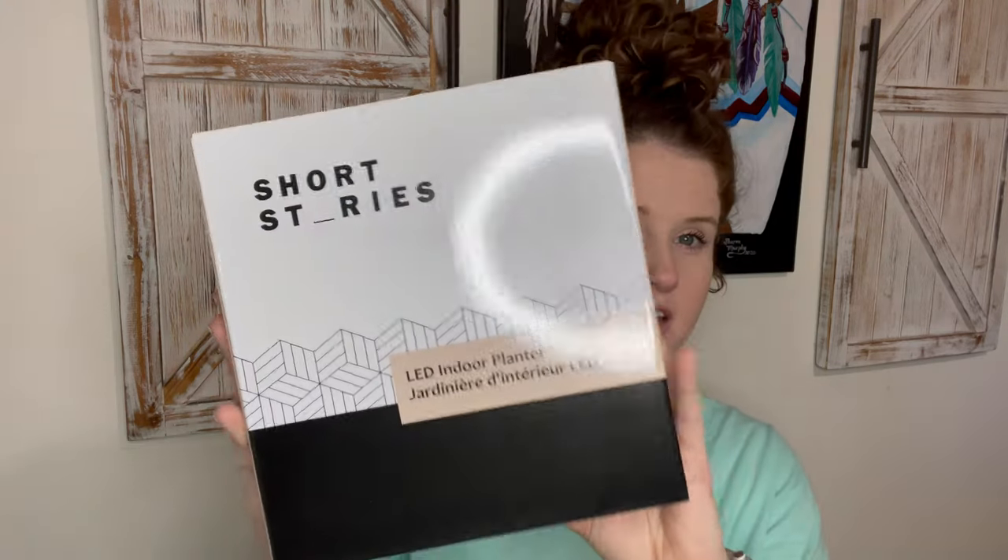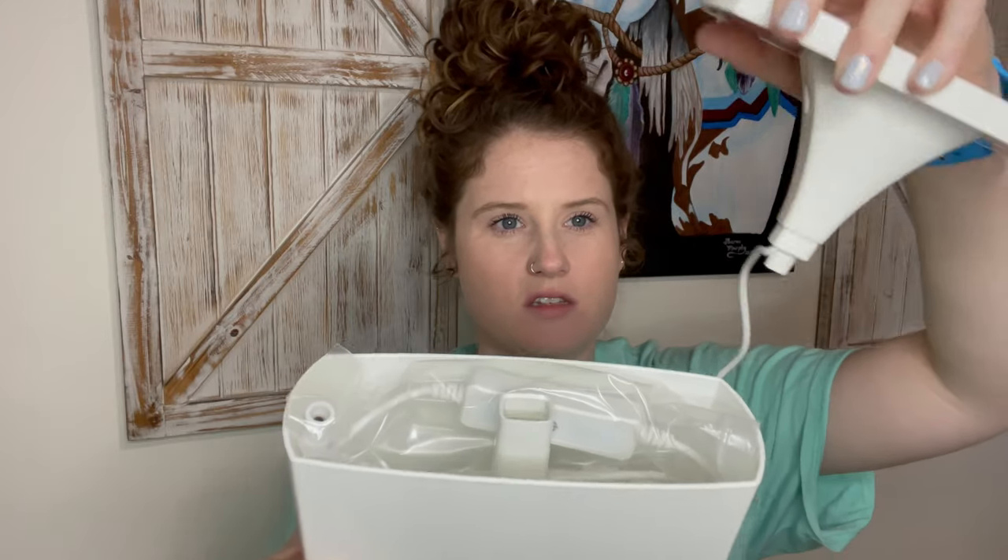This one I'm pretty freaking excited about — it's an LED indoor planter. Lately I've really been getting into having indoor plants. I've tried in the past and they've died — I guess I over-water them, or don't water them enough, or they don't get enough sun. But I have some right now that seem to be doing decent, so I was excited when I saw I could choose this on FabFitFun. Here it is directly out of the packaging.